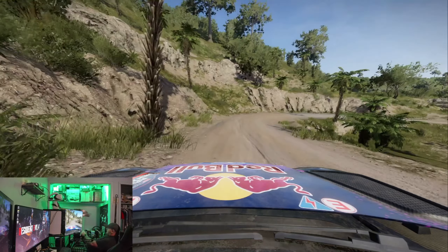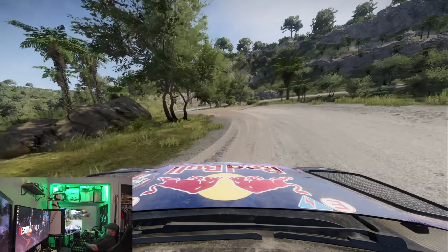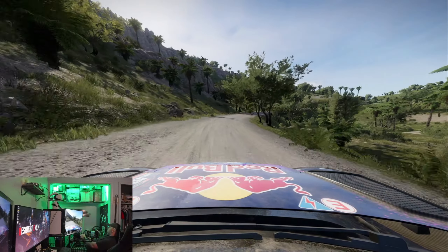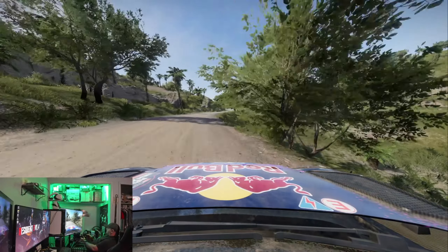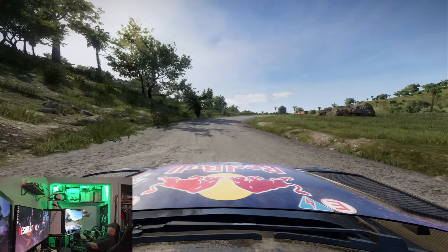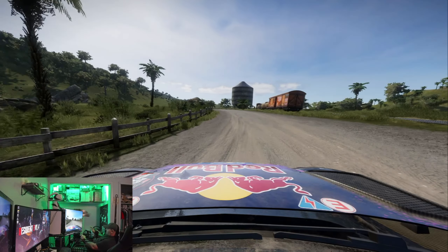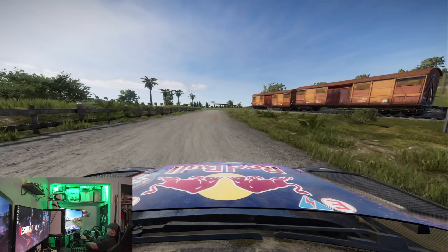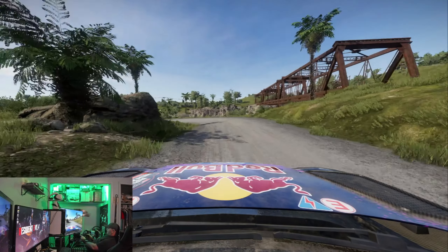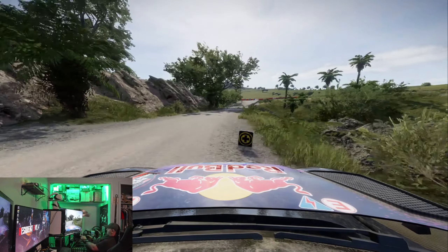As many hours as I put on the Camis over that month, there were zero problems. There were some compatibility issues with certain games — I had to set it up as a generic wheel for most of them and it worked. I was never able to get it working with Forza 7, and that happened on the Fanatec today too, so that's obviously a game issue, not a hardware issue.